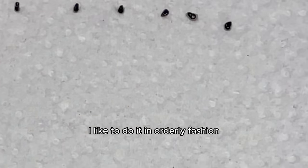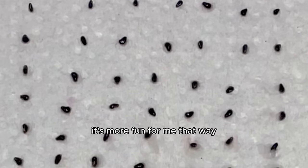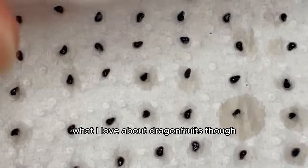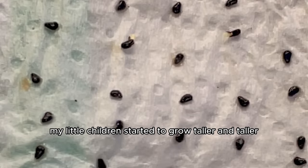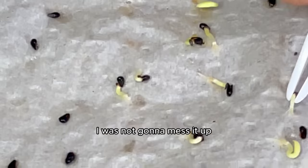I still extracted them one by one onto a new paper towel — it's more fun for me that way, you know, my ADHD. Your seeds, your choice. What I love about dragon fruits is that they sprout tails so quickly, and in just seven days my little children started to grow taller and taller. This time I was not going to mess it up.